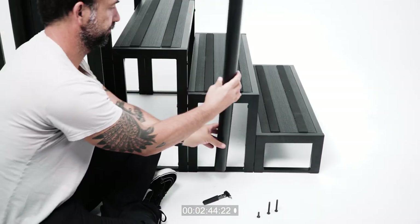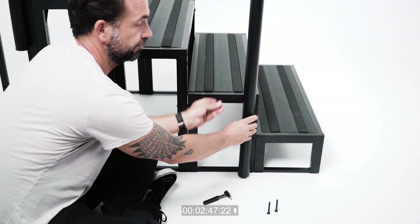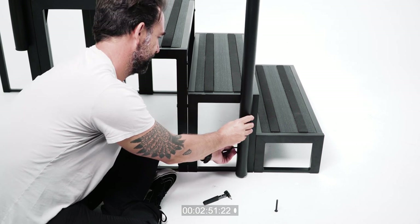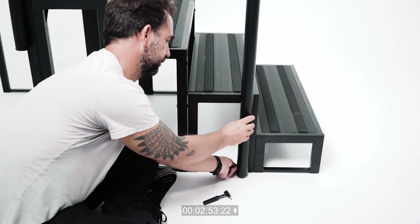On the pole closest to the first step, use the two 50 millimeter bolts in the bottom most pre-drilled holes. Then, use a 20 millimeter bolt in the top most hole.